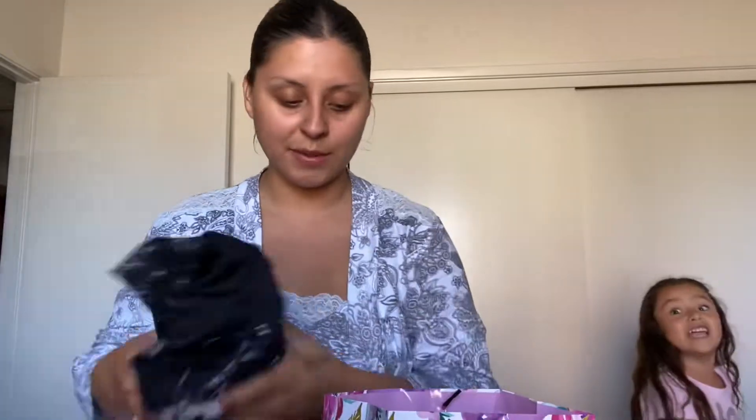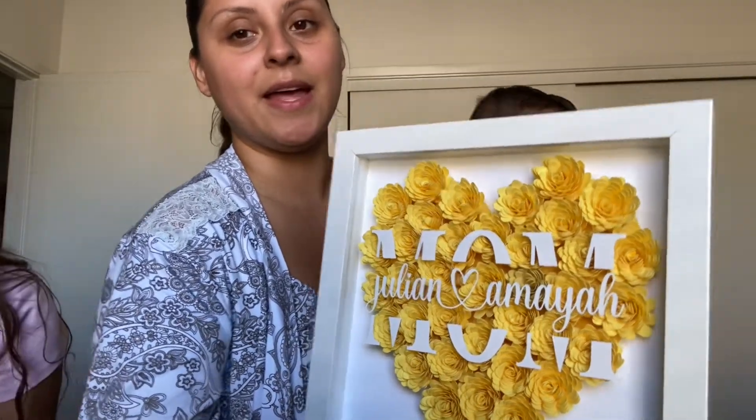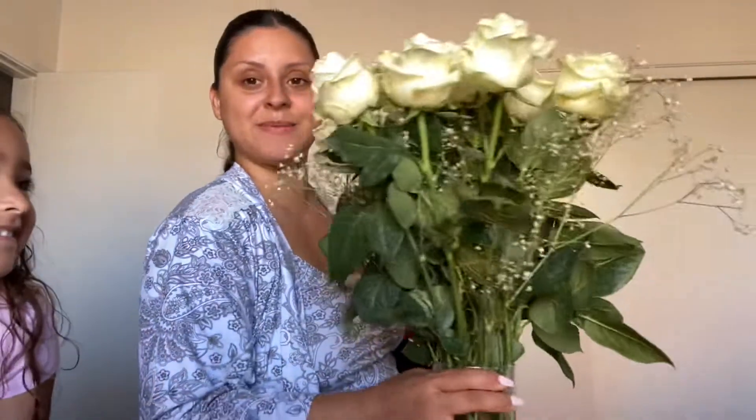My sister and mom Monique got me this cute little cup that says 'Mom,' and she put little Starbursts, Airheads, a little bar of soap, and cute little lotion inside. Then Jacob got me this cute frame — the same frame we actually got my mother-in-law — it says 'Mom' and then has my babies' names, Julian and Amaya, in it. Look at how real these flowers look — they're actually paper flowers, but they look so realistic. It's so cute, I love it. He also gave me these cute little flowers — the same exact bouquet we got my mother-in-law. They're so pretty.